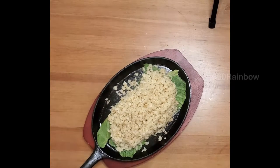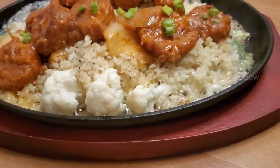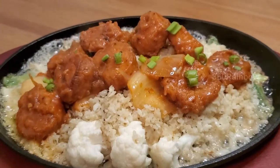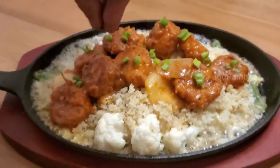In the heated sizzler plater I've placed some lettuce and filled it with cauliflower rice. Now fill in with your sizzling prawns. Make your family and friends happy with this simple and tasty dish.